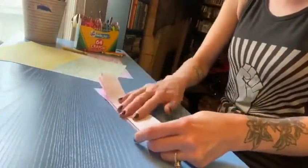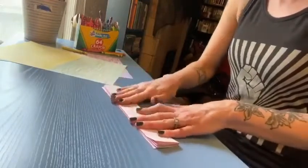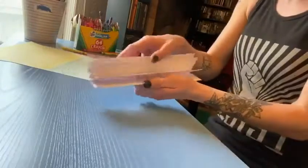That last little fold can be a little thick so make sure and take your time, make sure it's even, and firmly crease your paper and you will have a lovely little accordion.